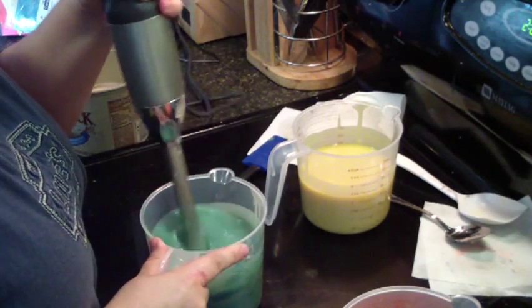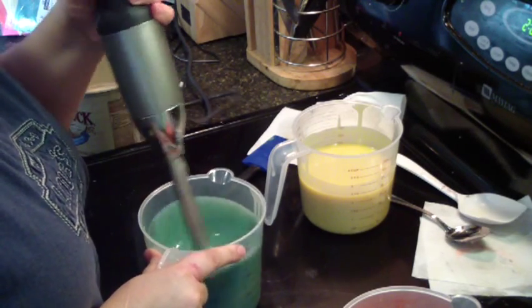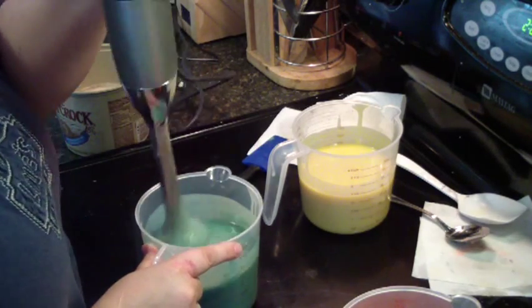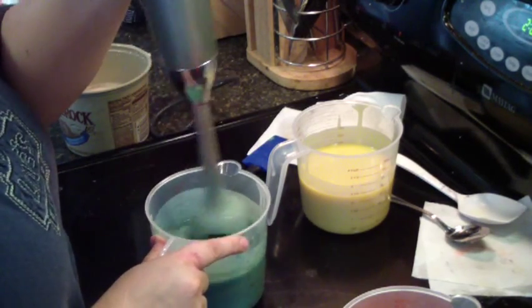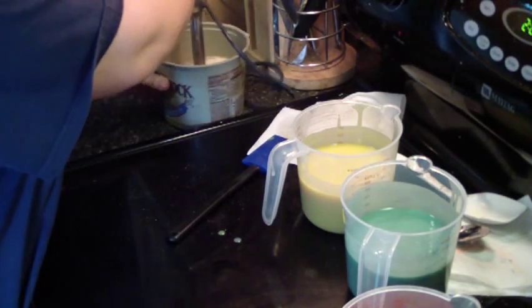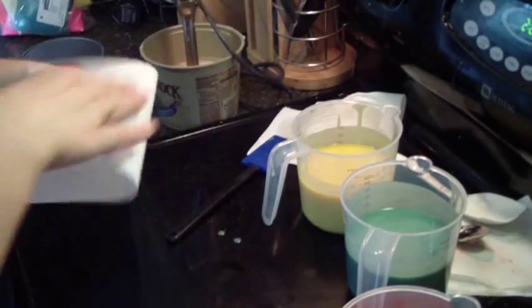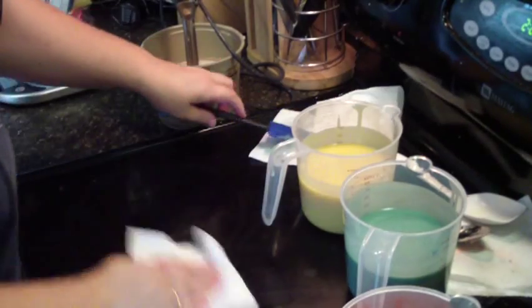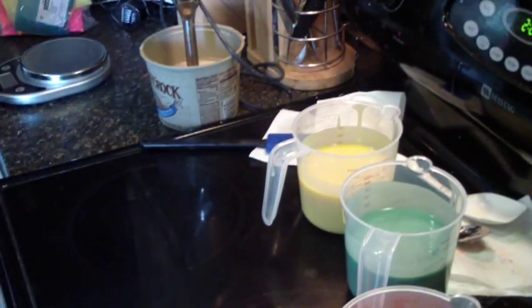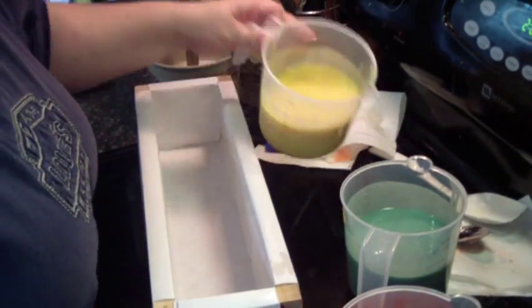That's a pretty blue. That was pretty easy. Let's get this straightened up. I love these colors — very bright, in-your-face colors.